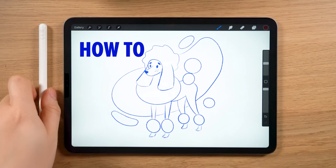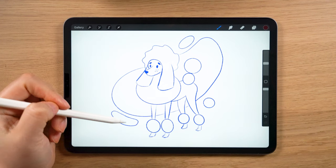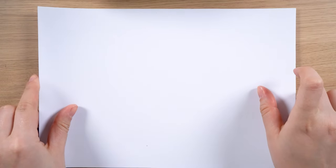Hi everyone! In this video I will show you how to draw a vector dog from scratch and how to make an illustration from the first step, which is sketching. So let's bring a piece of paper and a pencil to start.